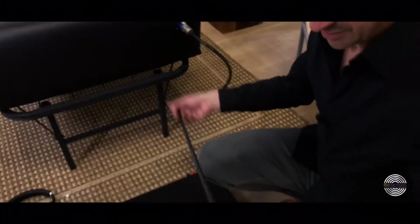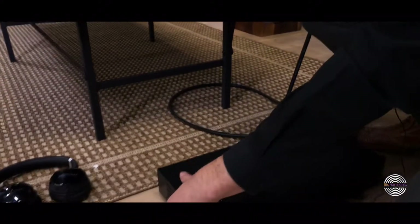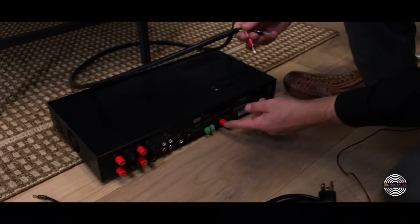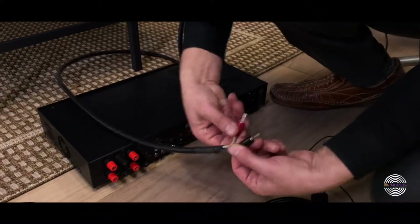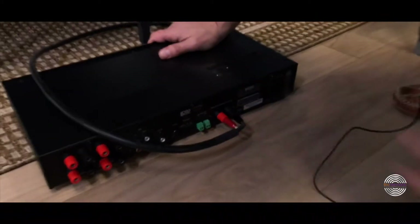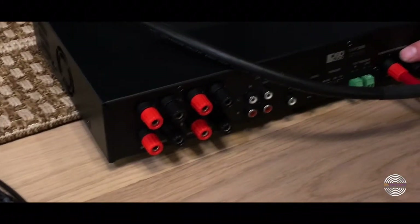Now the other side of the cord — I like hiding the cords. If you turn the amp around, this is a 250 watt amp, and you'll see red and black. You're going to take the red and the black and put them right into the subwoofer output — not over here, but right here. There are only two, so they match up.